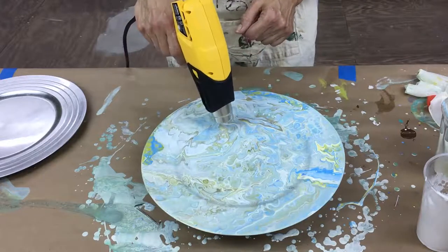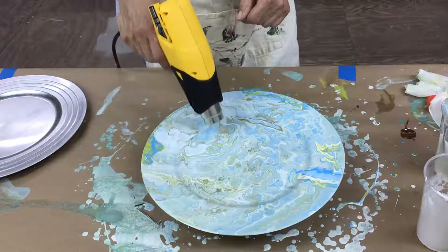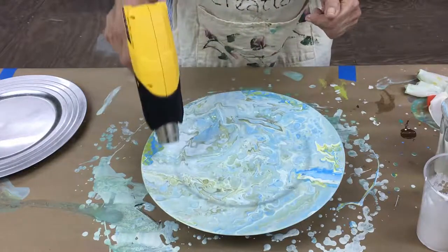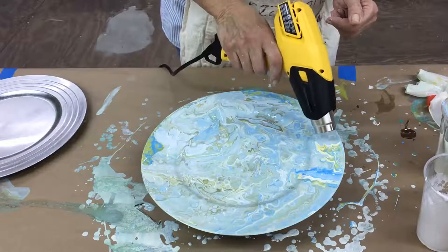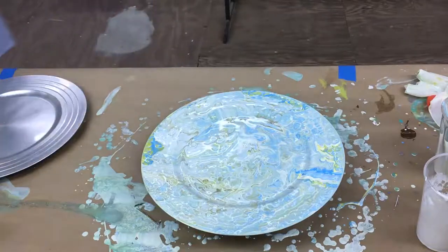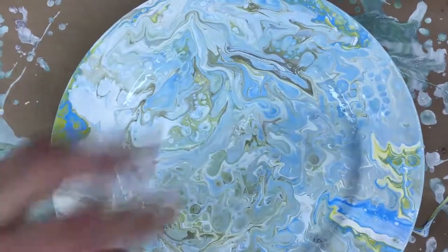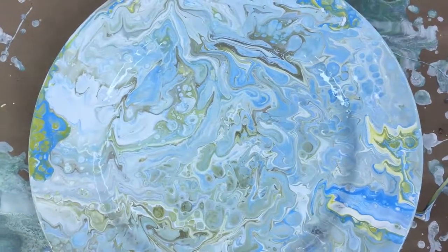You can see some cells creating in here. I'll move the camera down so you can see what those cells look like. You can use any colors you want — pick out colors that match your home. These would make some really nice gifts, and you could do an entire wall with six, eight, ten, or twelve of these to fill up the wall — I think that would look beautiful. See how those cells are forming and bursting? That's how you make a dirty pour.